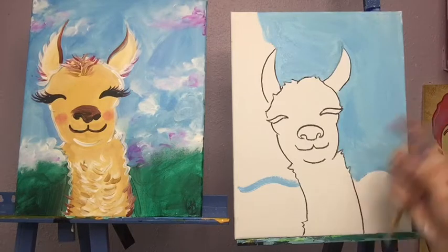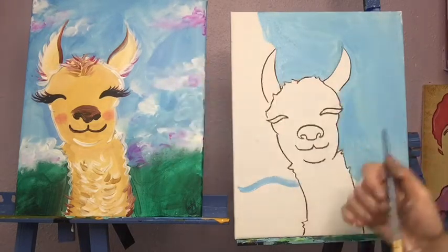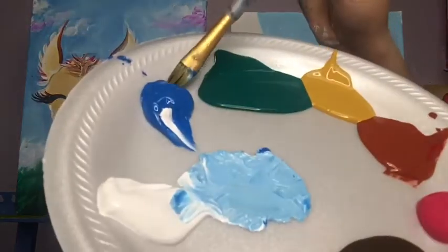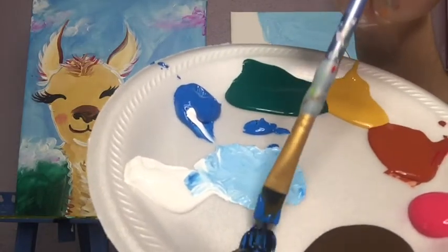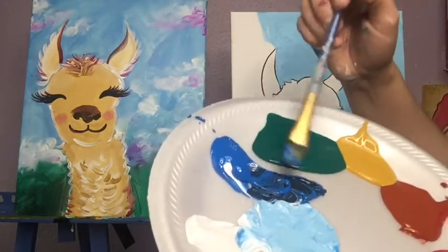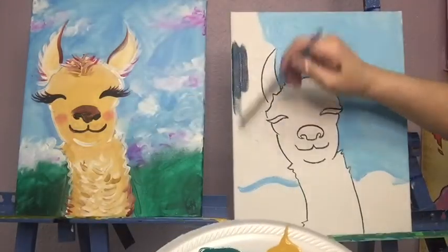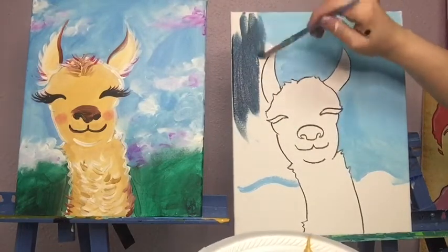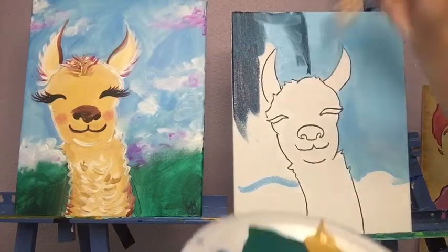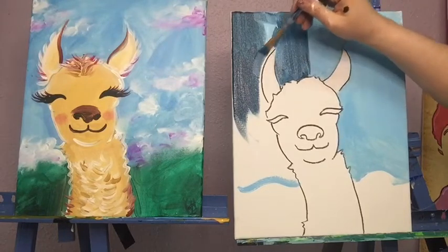A quick alternative: if you wanted a nighttime sky, you can use that same blue and mix in the tiniest bit of black paint to get a nice nighttime blue — mostly blue, just a little black at a time. It's a pretty color and we could put some stars in the sky instead of clouds. You can even do half daytime, half nighttime.